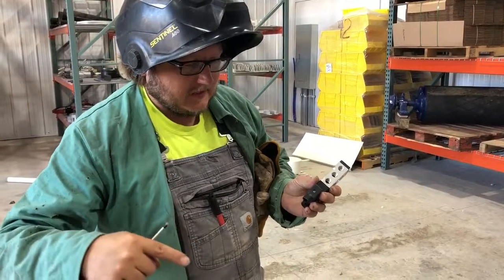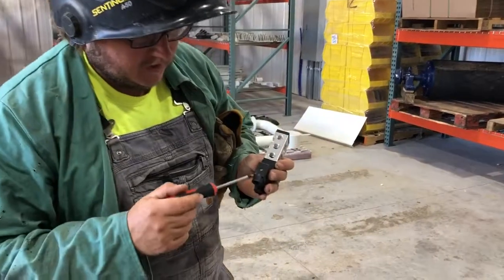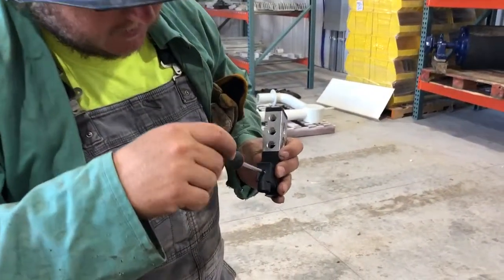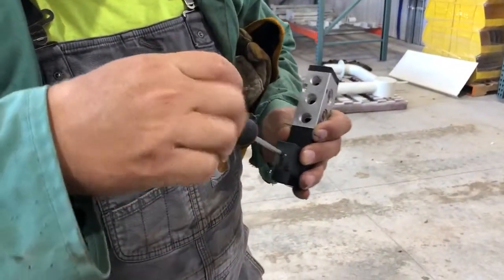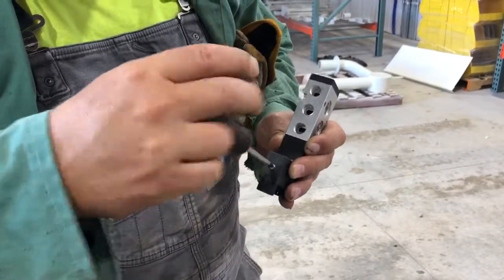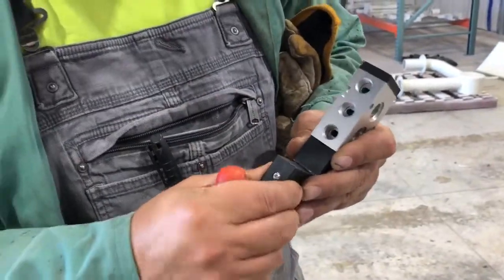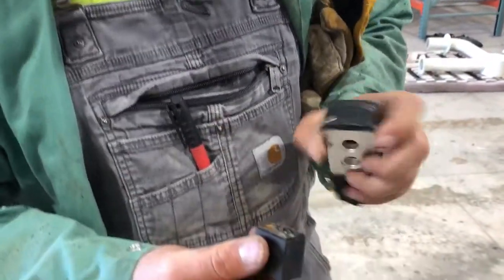Your cord is going to be coming in right here. It's going to go in this housing here. What you do to check the connections is take out this silver screw right here. Then you unplug this.